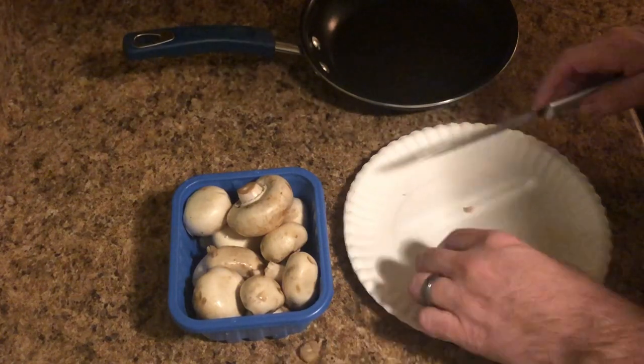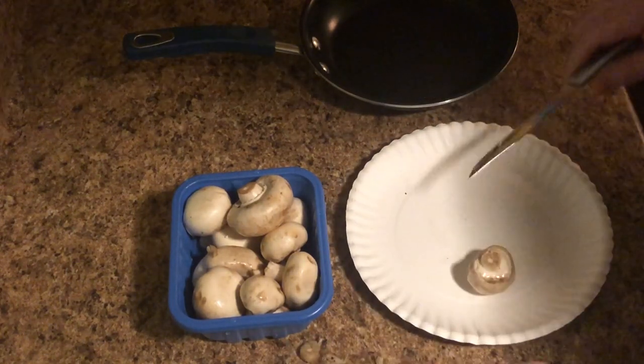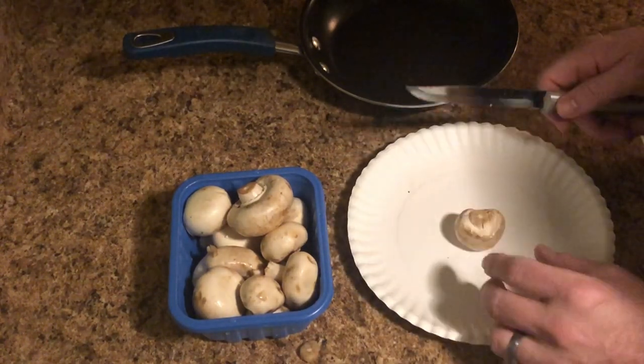I don't know about you guys, but I don't like dirtying dishes, so that's my fine china cutting board.